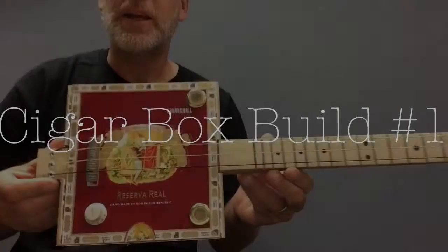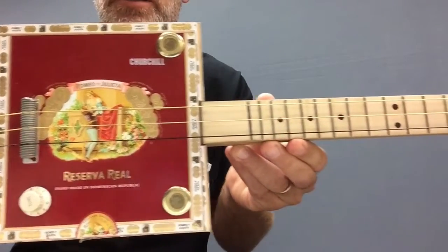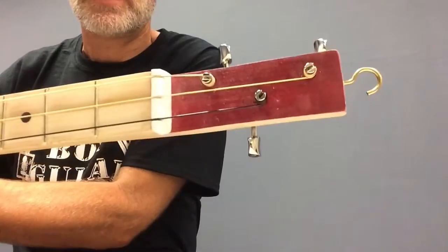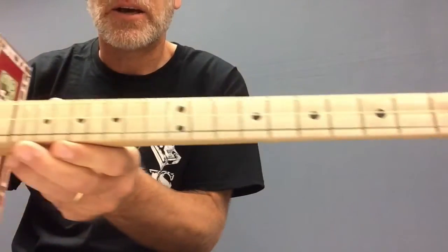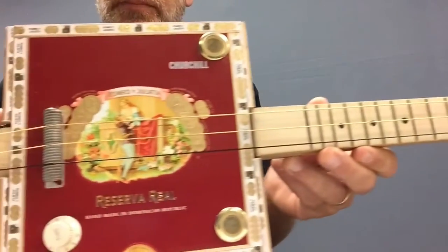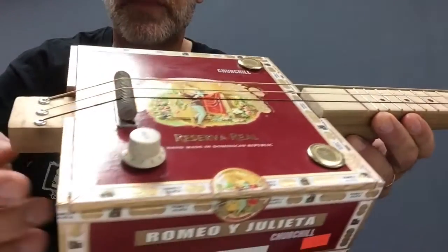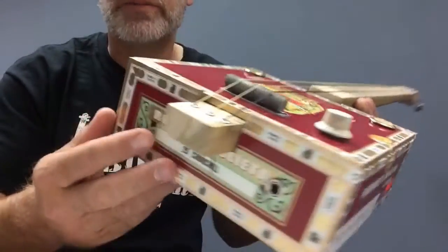Greetings YouTube, Dell Puckett here and this is my very first cigar box build. I got all of my parts from cbgiddy.com except for the stuff I had laying around in my garage, like this bolt and these rivets. I got those from Home Depot, and the wood I also got from Home Depot.